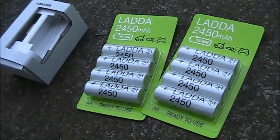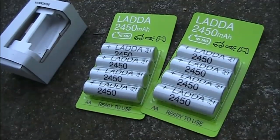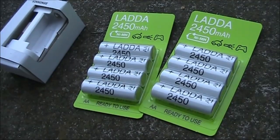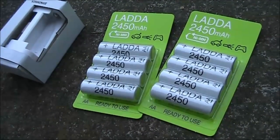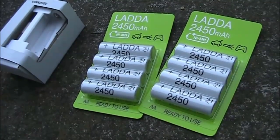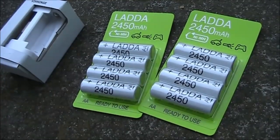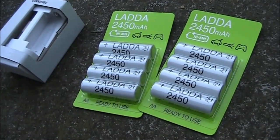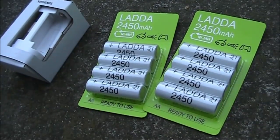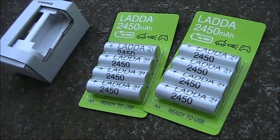These are some IKEA AA nickel metal hydride batteries. A distinctive feature is their low rate of self-discharge, which may make them useful for portable applications where you're storing the batteries for some time between uses. I was put onto these in a video from Jared VK3BL, who mentioned they were similar, if not the same, as the Enerloop type, which sell for much higher prices.